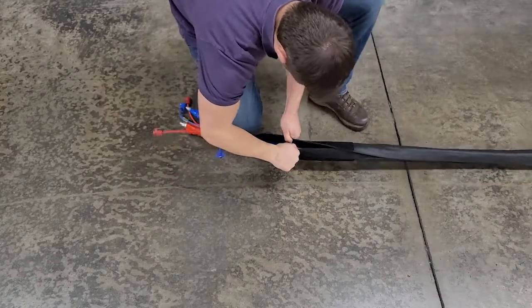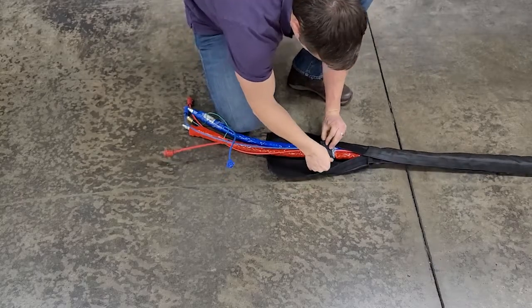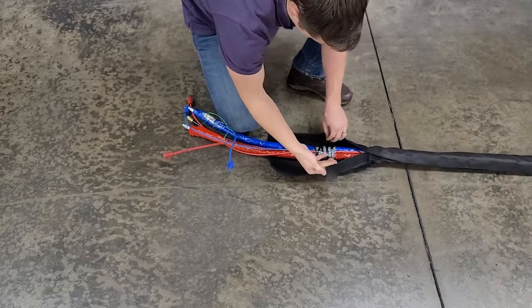Once the jacket is pulled and it's in the right spot, take that velcro strap and secure down the jacket.